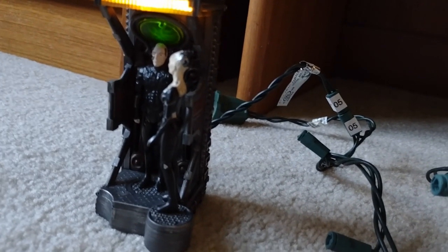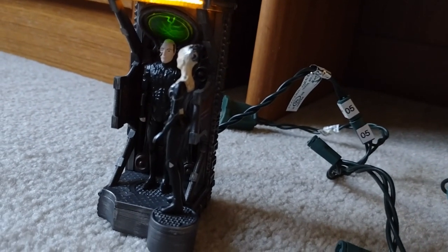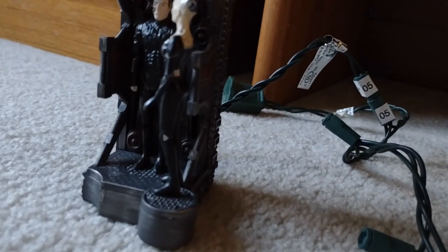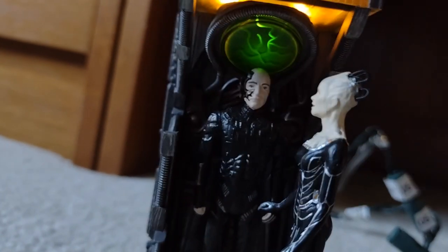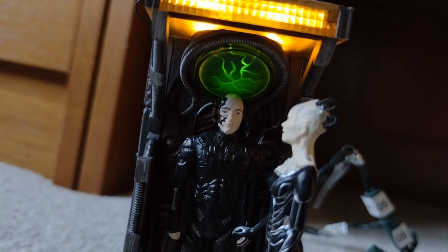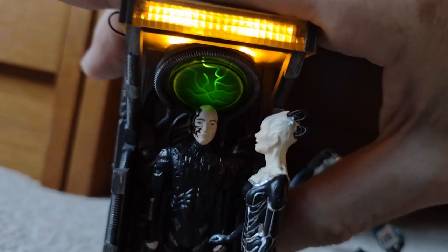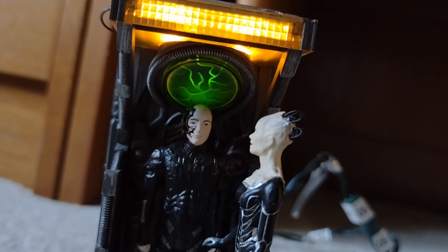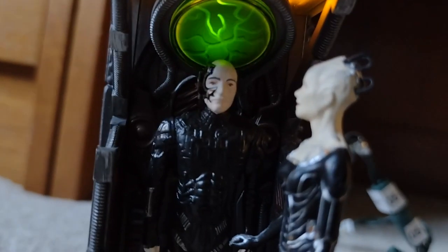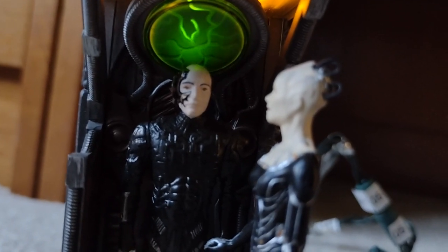[Borg Queen ornament audio]: "I am the future." "Resistance is futile." "I've overseen the assimilation of countless millions. You are no different." "You wanted more than just another Borg drone. You wanted a human being with a mind of his own, who could bridge the gulf between humanity and the Borg." "Such a noble creature. Quality we sometimes lack. We will add your distinctiveness to our own. Welcome home, Locutus."